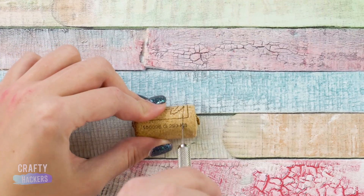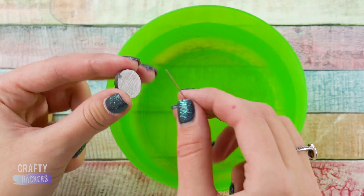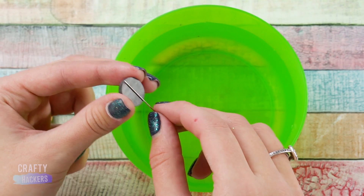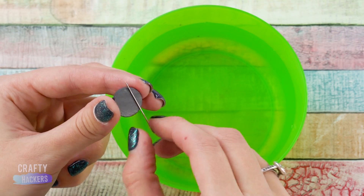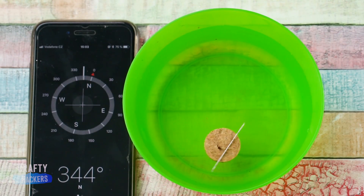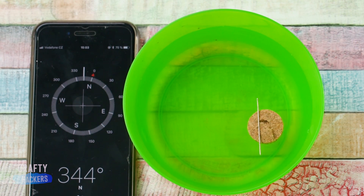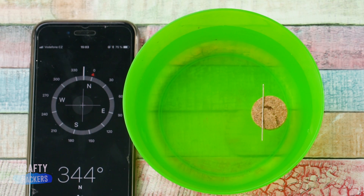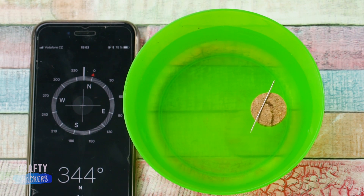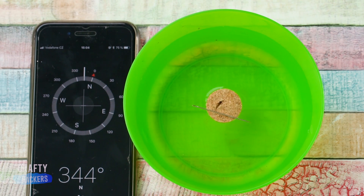If you're ever lost in the woods, this trick will come in handy. Cut a slice from a wine cork, then rub a needle on a magnet. Float the needle on top of the cork and you'll have an instant compass. The needle can actually pick up the magnetic pull of the earth. Pretty cool, right?